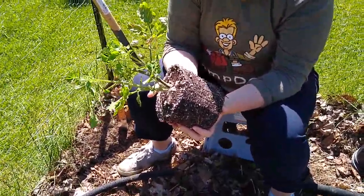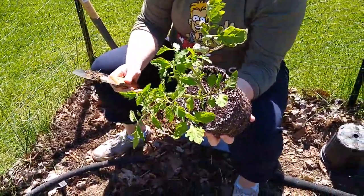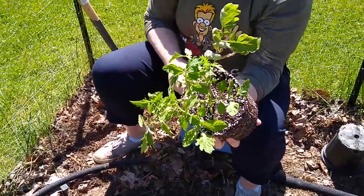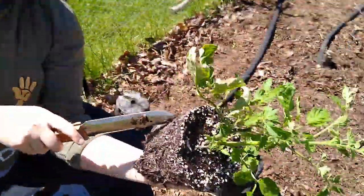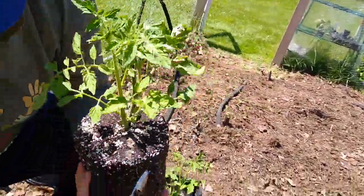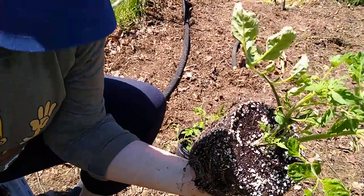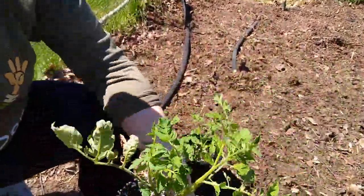Etta's going to take that knife she just had and she's going to break up the root ball, just like we did last time. That's going to open those roots up and flare them out so they're not all going around in a circle.